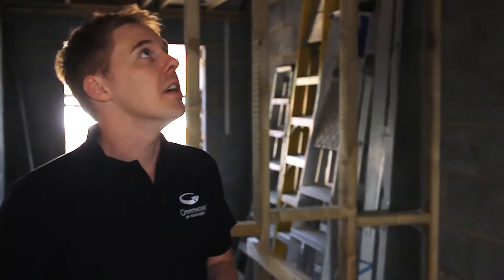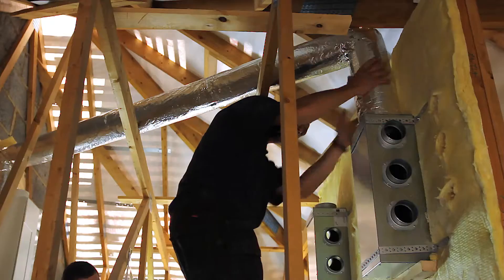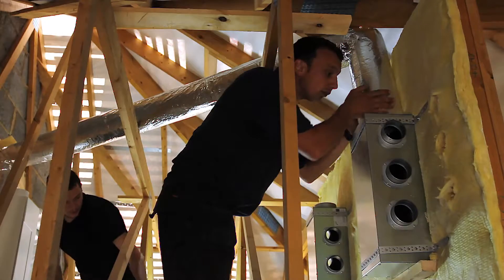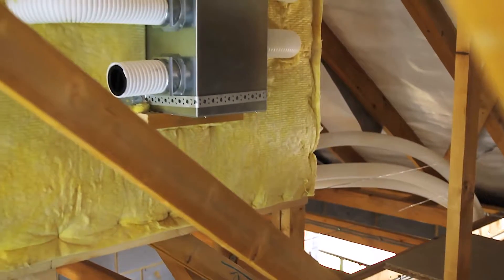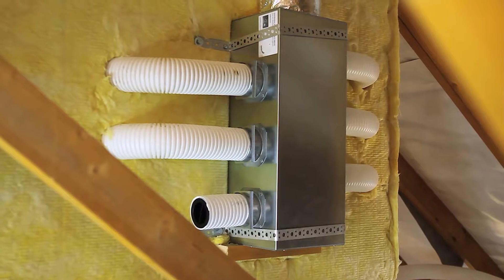We've started off with the heat recovery unit which is mounted up there on the gable wall. From the heat recovery unit we move with a solid insulated pipe and we run that pipe through to the radial system of duct layout, with manifolds sited up here.